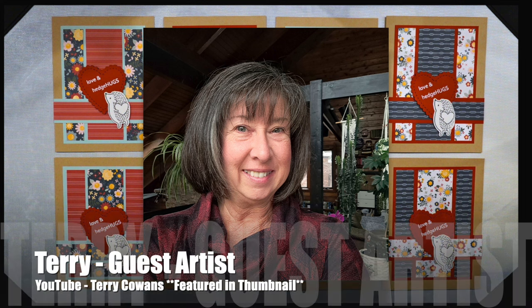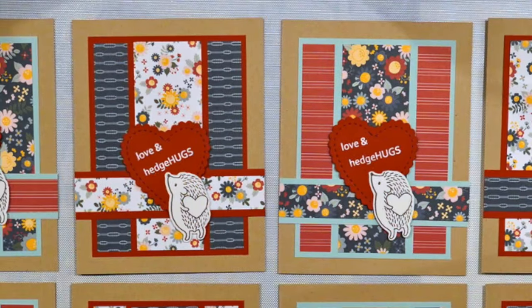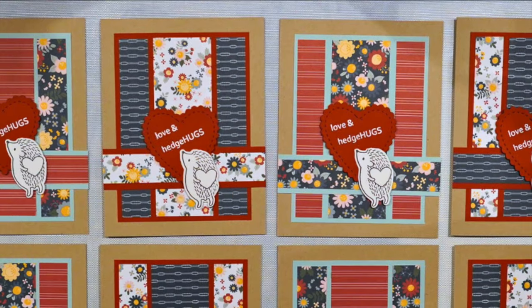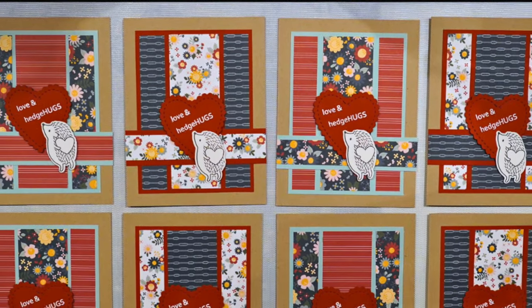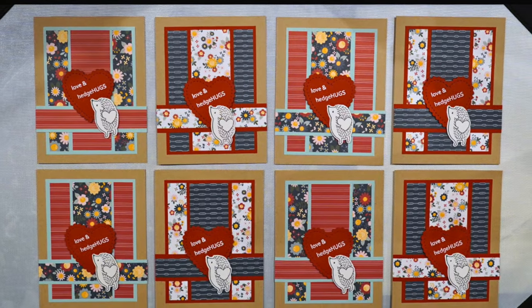Up first is our February 2024 guest artist Terry of the Terry Cowens YouTube channel. Her set is also featured in this month's thumbnail. She has created these adorable loves and hedge hugs cards. Make sure to check out her links in the description box.